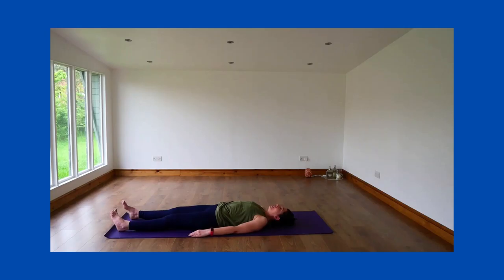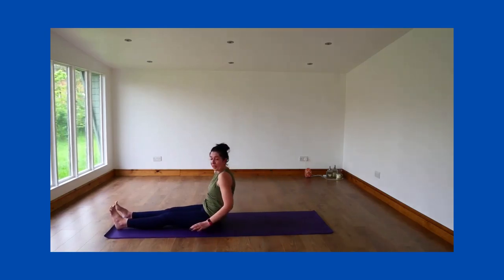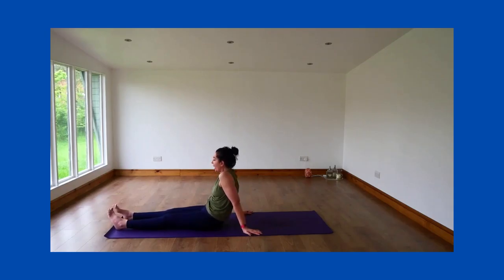Just take a moment resting flat on the mat, and come back up to sitting. On the final pose this morning, we're lying down for the plough.